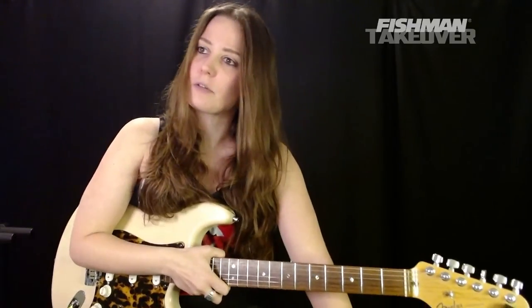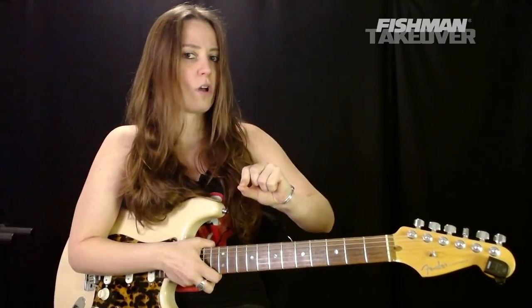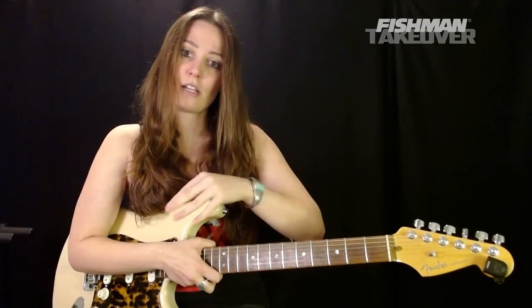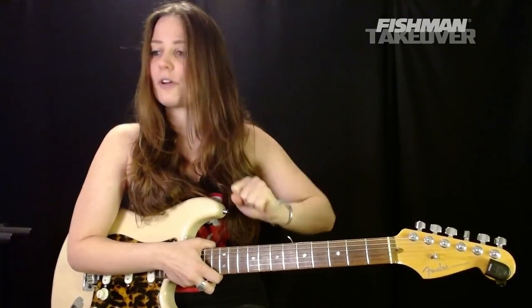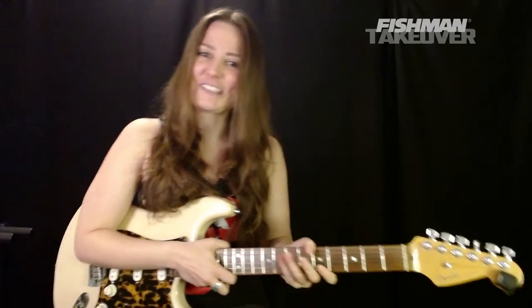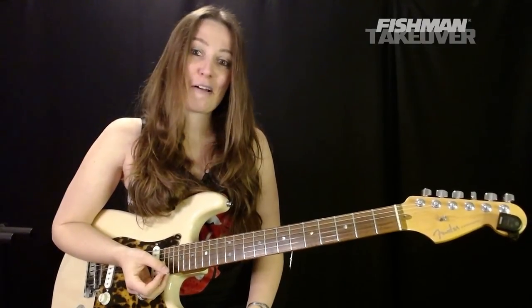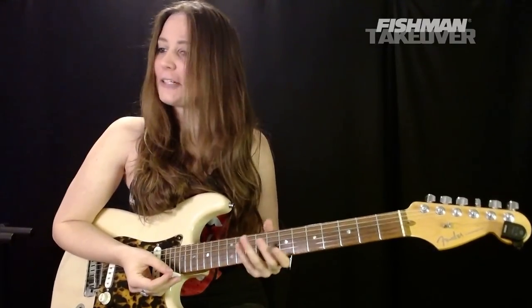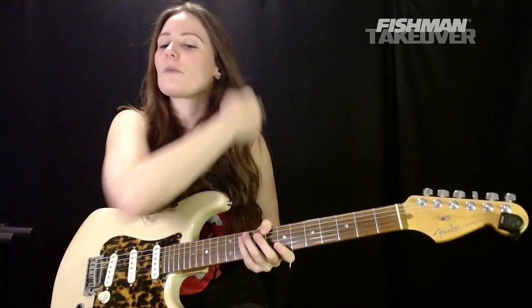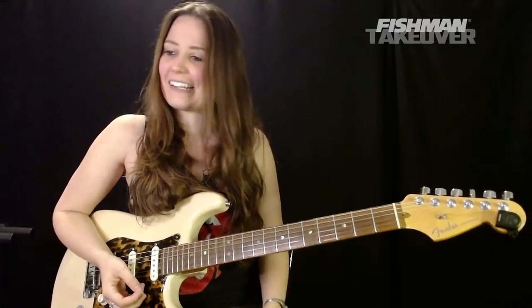Mary Jane's Last Dance is the tune we're going over today. If you have an electric guitar, great — that's what I would prefer you guys have for this lesson. If you only have an acoustic, it's okay. The solos and chord inversions we'll be talking about a little later may be a little tougher, but it's good for those calluses on your fingers. I suggest if you've got an electric, let's do an electric today. I've got my Strat.